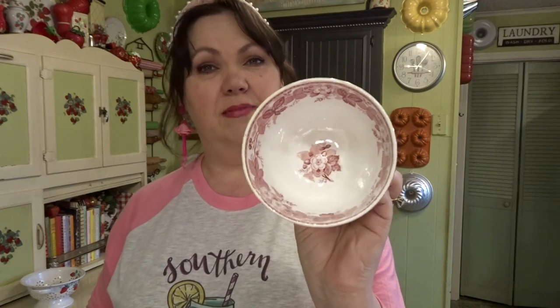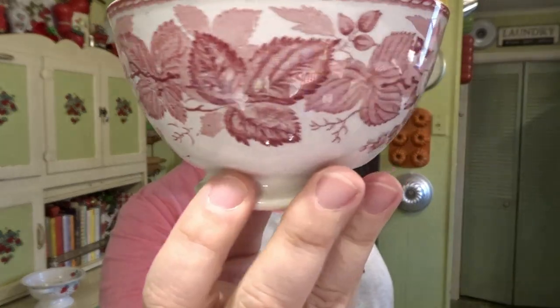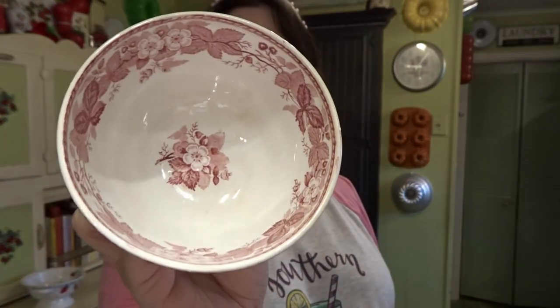This next piece is a little dish — I paid $2.99 for it. I haven't pulled the sticker back but it looks like English pottery of some sort. I love the colors in it. I'm actually going to do a little arrangement in it. I have some faux daffodils, and I'm going to create a little arrangement, or even a little tiny orchid planted in this dish would be really pretty.